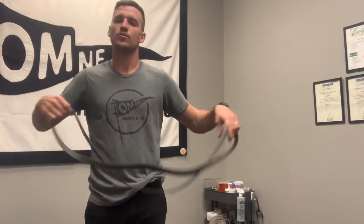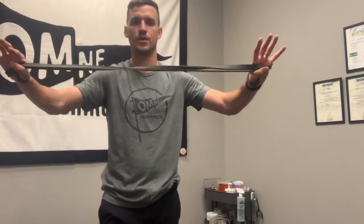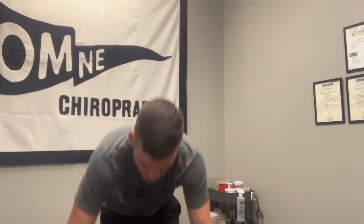We kind of just baby this tissue, so a good way to increase the load on it is with a band. Grab a band — this one is pretty heavy — put it under your foot, and hold it like this. If I back up a little bit, it's really wanting to pull my arms down, so what I want to do is shrug up and put that tissue under tension and load.